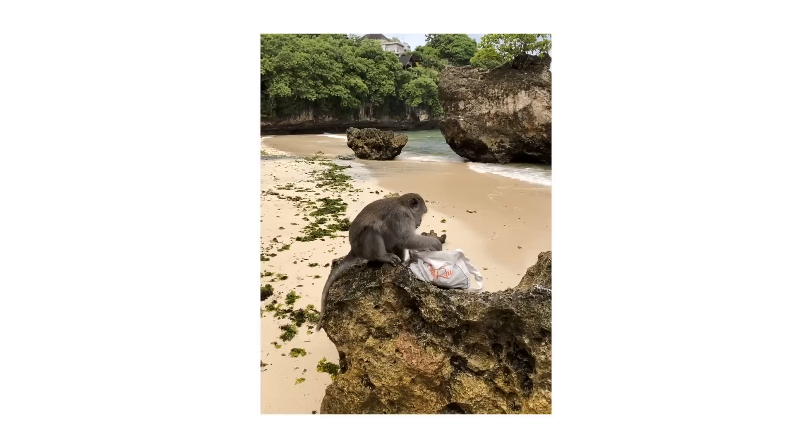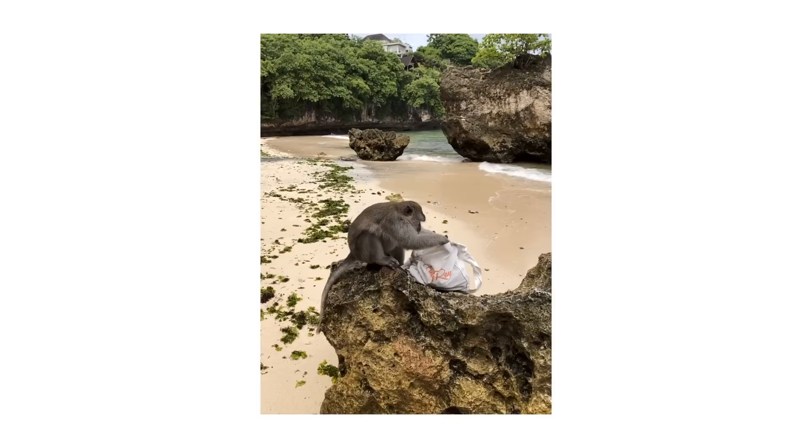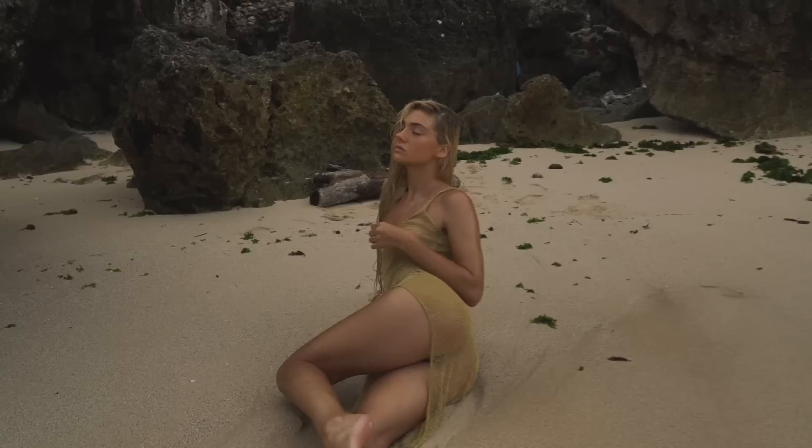We also had a little guest on set — a little monkey that was kind enough to pick my bikinis for me. He was not very impressed with my orange face mask and left it alone, but it was a bit scary. I was actually worried he was going to run away with it, but thankfully he didn't.